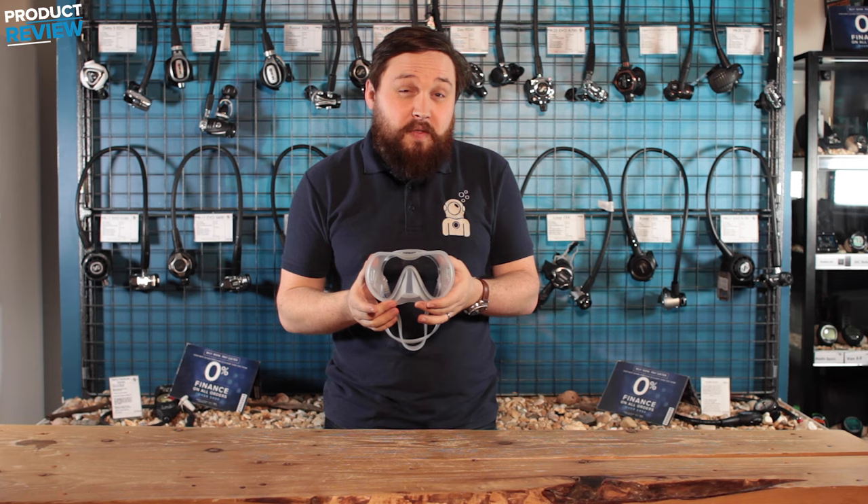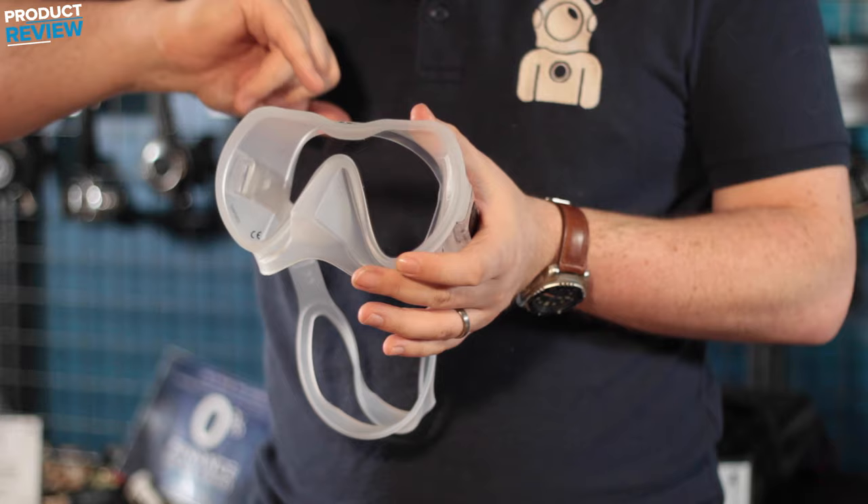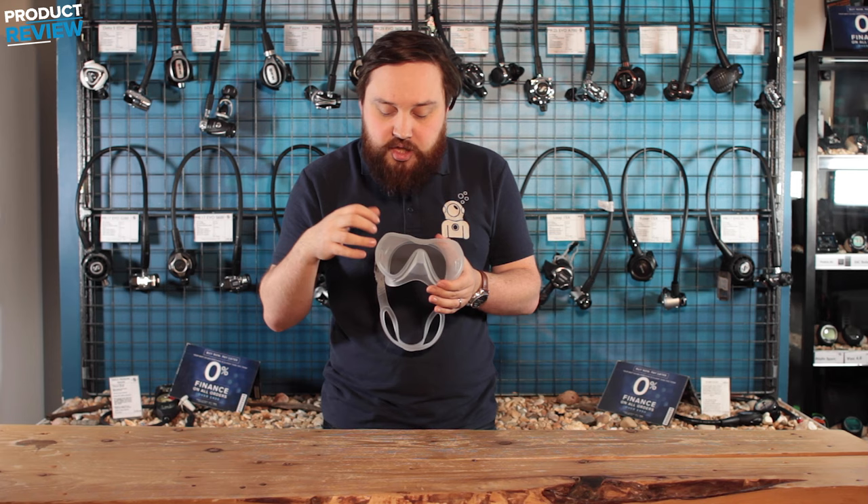It comes in two different colors — this is the transparent, clear version, and it also comes in a matte black. The lens itself is a big open lens, and because it's frameless, there's no frame, which basically means that the skirt is molded directly onto the glass.